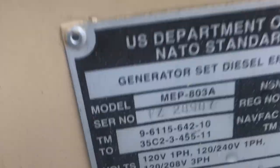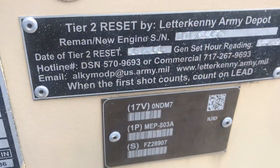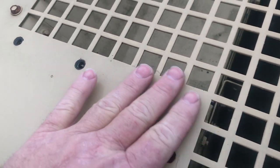Furmont model MEP 803A, born on 8 of 98, it had a tier 2 reset at Leonard Kenny. We're going to take a walk around this and show you everything. There are a couple of screws missing out of the top.